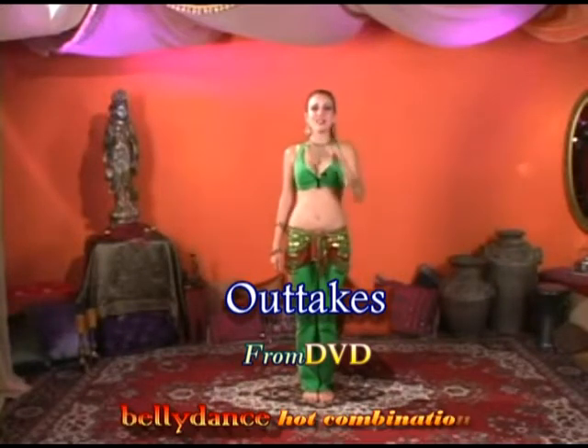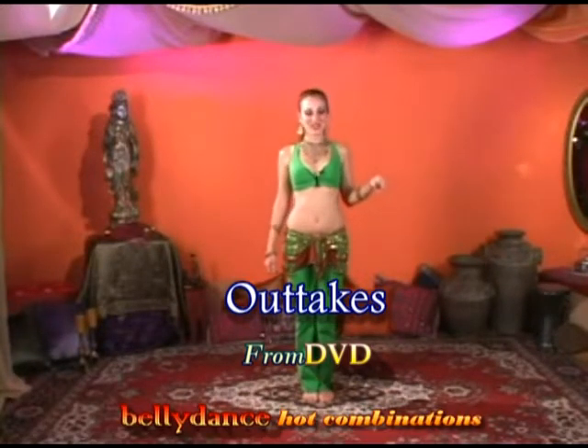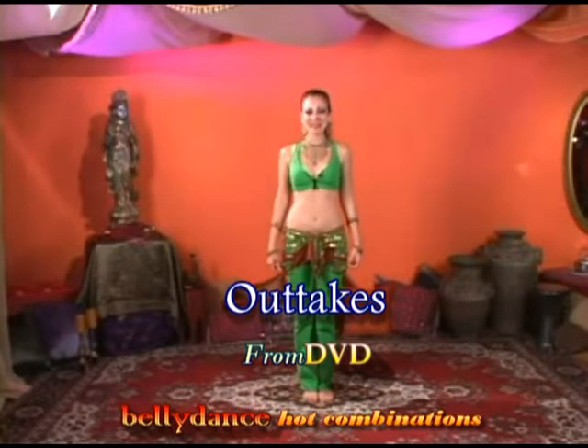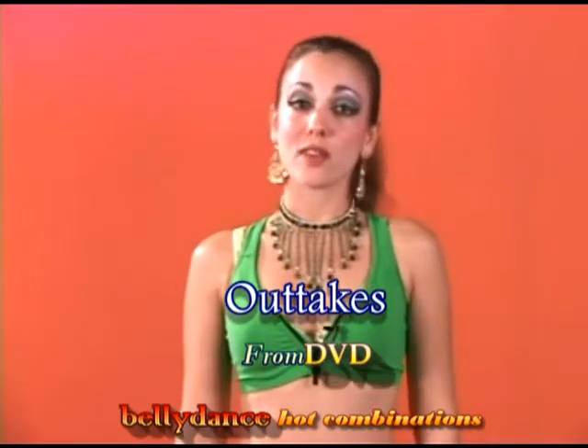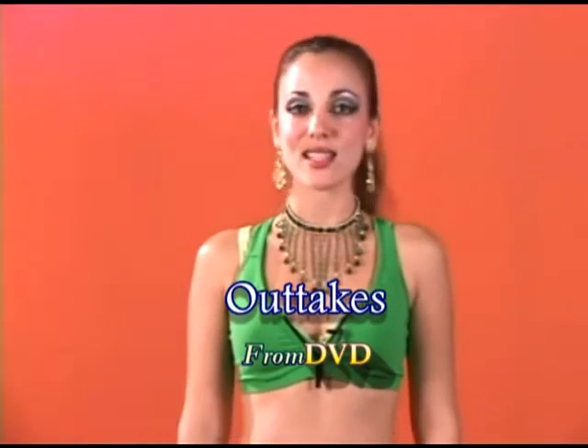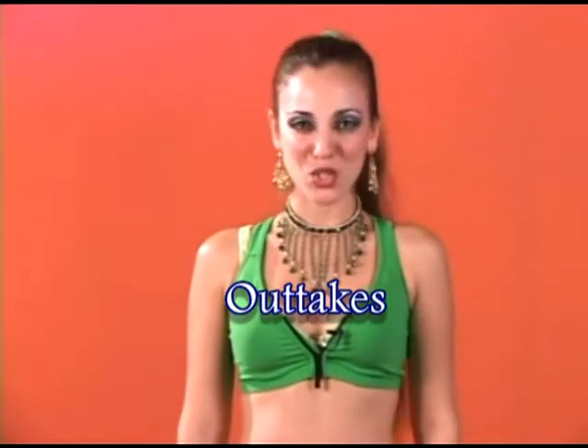All right, that's where I'm going. Oh, this is one of those opportunities. Whether you are a professional belly dancer or brand new to belly dance, the material on this DVD is designed to be useful and enjoyable to you.